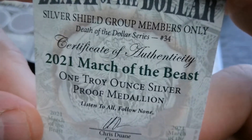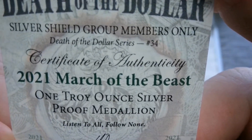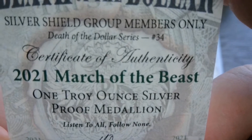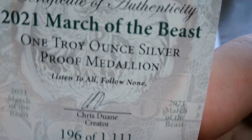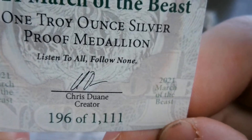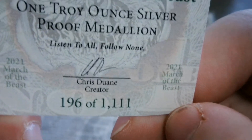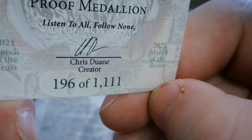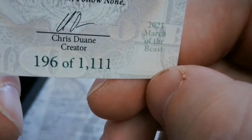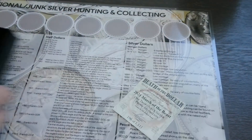So here's the certificate: Death of the Dollar, Silver Shield Group Members Only, Death of the Dollar Series Number 34 COA, March of the Beast — one troy ounce silver proof medallion. So it's a medallion, it's not a coin. 'Listen to all, follow none.' And I got number 196 out of 1,111 — that's pretty cool, nice low vintage. On to the coin — well, round.